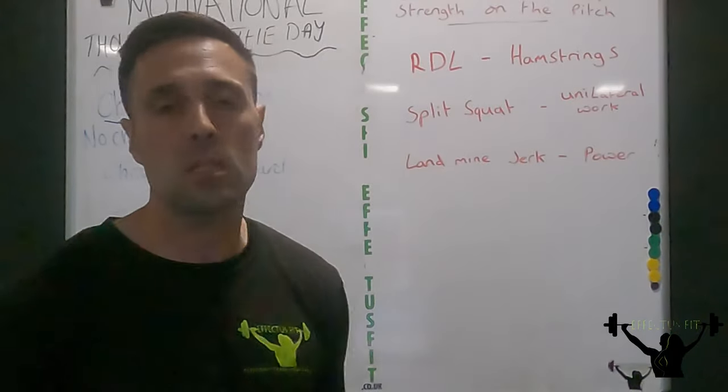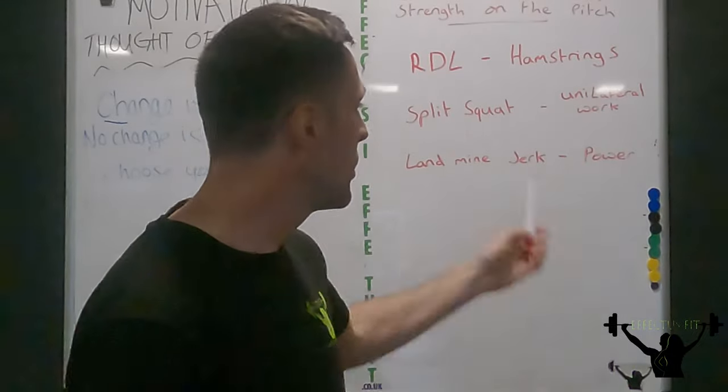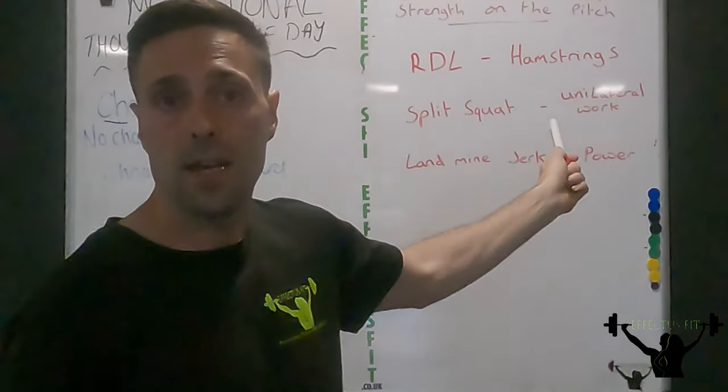Then we're going to go into a split squat. The split squat is our unilateral work. Unilateral just means single leg, single arm, and we're going to be doing single leg with our split squat.